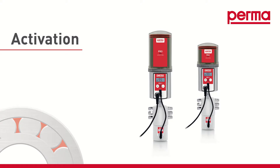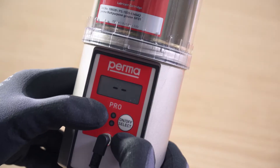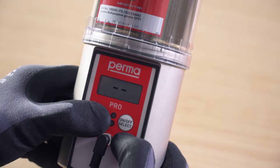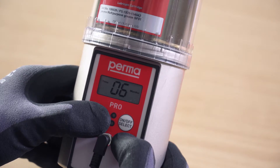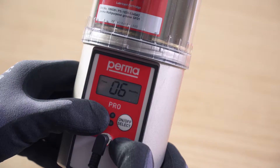Activation. When the PRO-LC is attached, the display screen shows dash dash. Press and hold the mode save button for 4 seconds. The display screen shows the run time. Press and hold the mode save button for 4 seconds again.